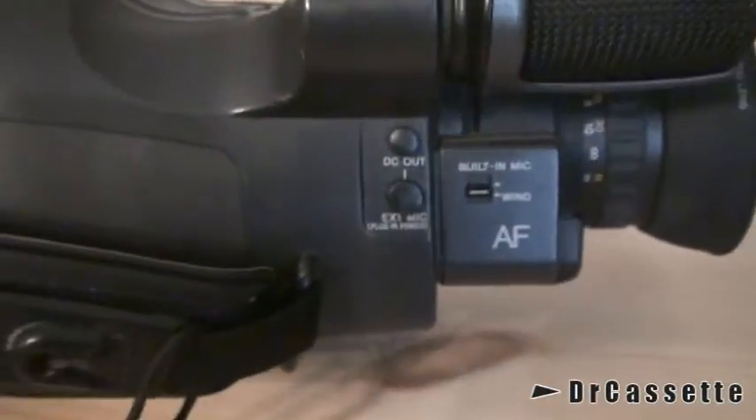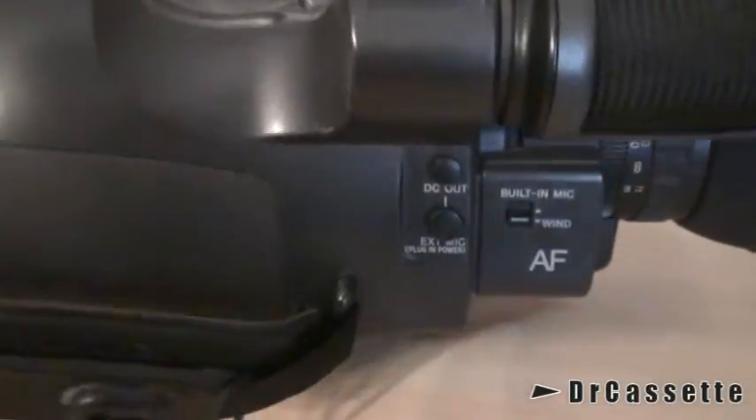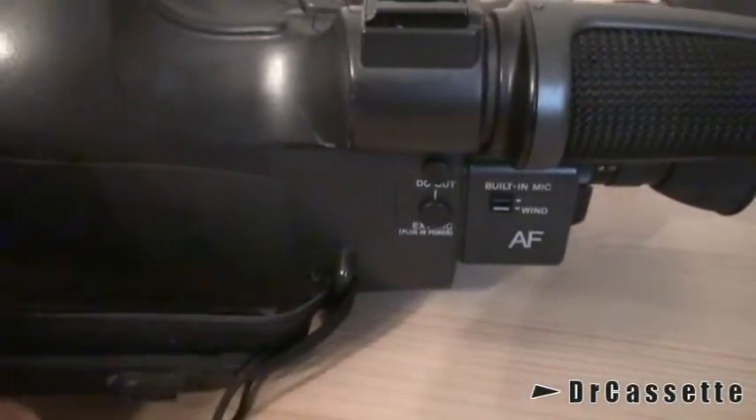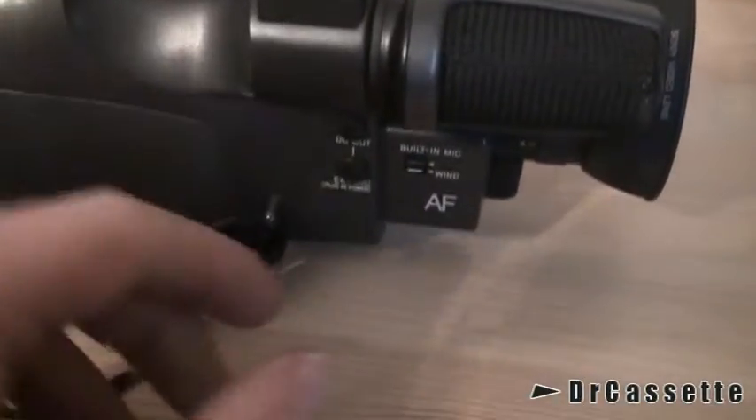We have the accessory shoe on top. Here we have the wind filter. And there is the microphone input, which does have plug-in power as well as a separate DC output.